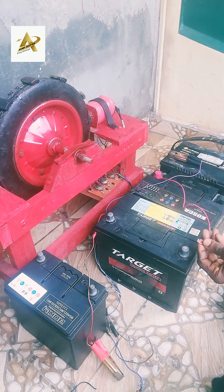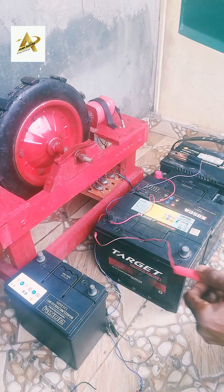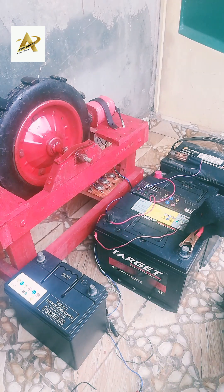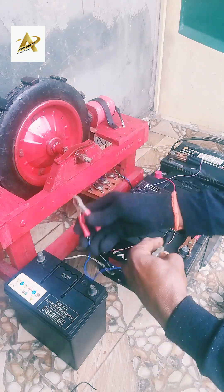To charge all batteries, we are connecting all batteries in a series connection. So let's run the Bedini SG generator for some time and see if the generator can really charge these batteries.